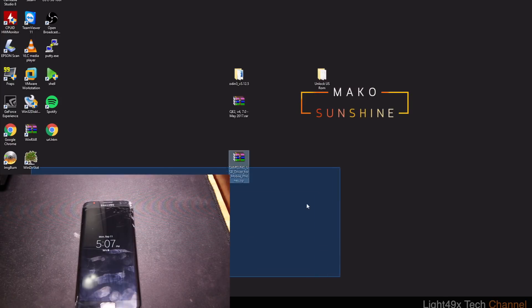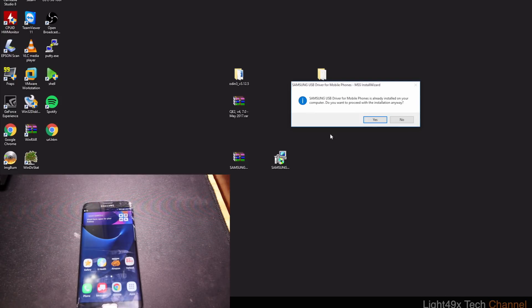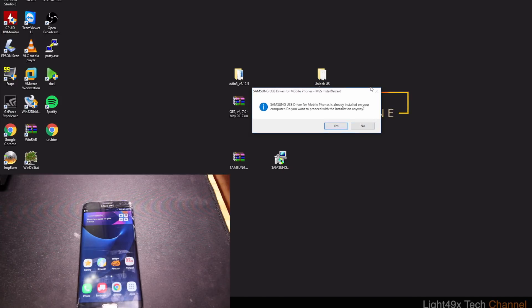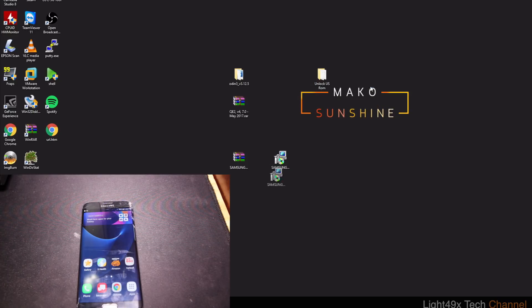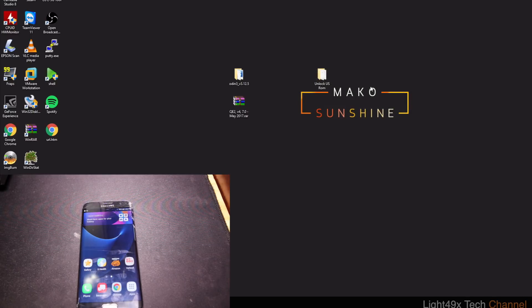Click on the driver installer on your desktop and just hit Yes and Run. Your phone should be disconnected at this point. It's saying I already installed it so I'll say No, but if it asks whether you want to proceed with installation just go ahead. The drivers are done — now plug in your phone.